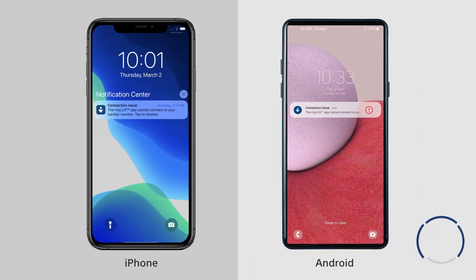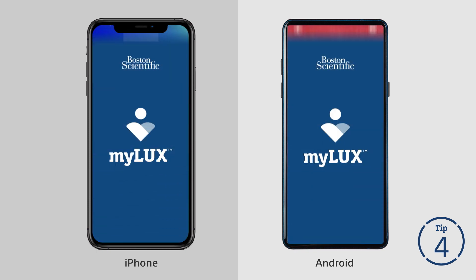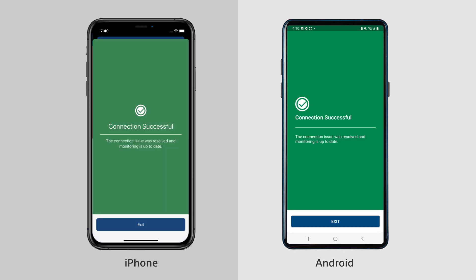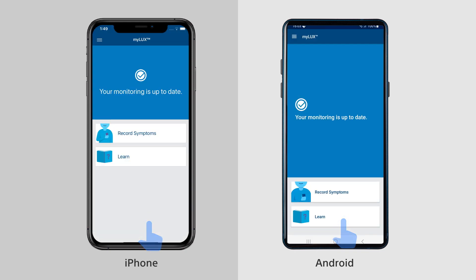If you receive a notification about connectivity issues, find the My LUX app on your smartphone and tap to open it. Tap the white box on the red screen where it says 'Check your connection' and follow the on-screen instructions to resume connection. A message will confirm when your app is successfully connected. Then tap Exit, and the blue screen confirms your monitoring is up to date.